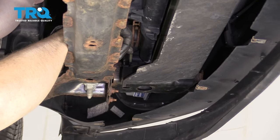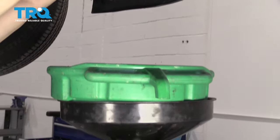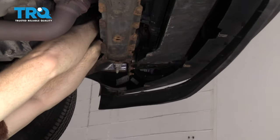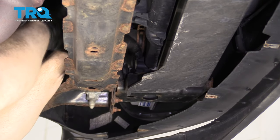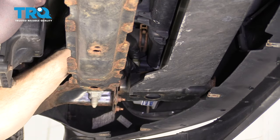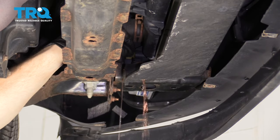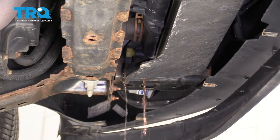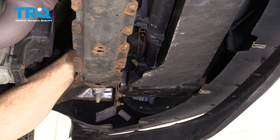We've got our catch bucket under here — that's going to catch any coolant. Make sure you recycle that. Use a 19-millimeter wrench or a ratchet to loosen up the petcock up here. That should start getting a little bit of coolant coming down. Let's let that fully drain out. Then let's close up this petcock.